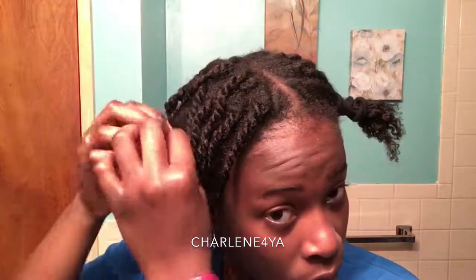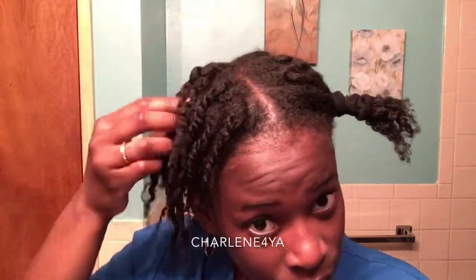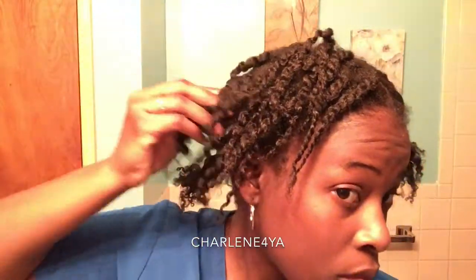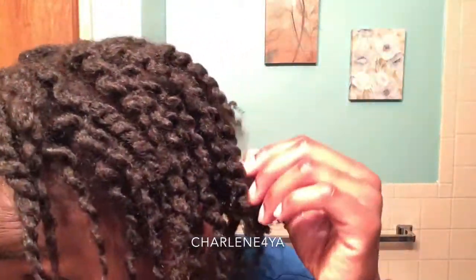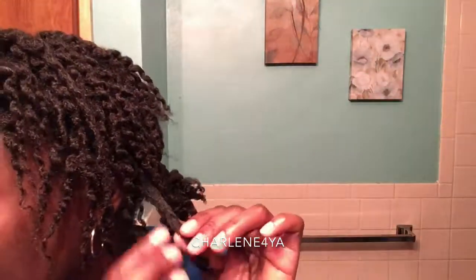And honey, I was guaranteed that definition — I was so happy! I just knew that when I tried this product for a twist out, I would get guaranteed definition, because when I use it for my edges they lay, they slay, and they don't move. They do what I ask them to do. Look at that definition — do you see that? I know you see it.